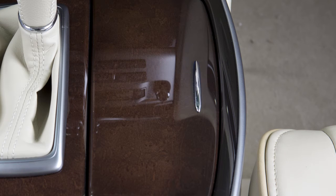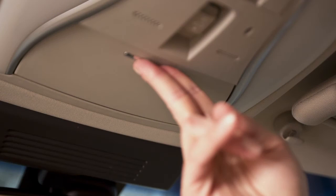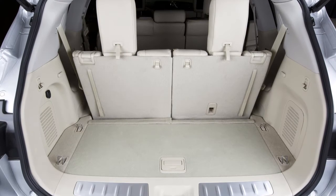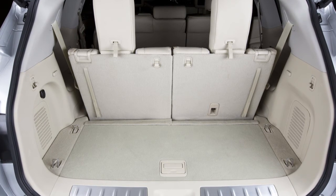There are cup holders and bottle holders located conveniently in the center console and the rear seat armrest. The sunglasses holder is opened by a push and release motion. Infiniti strategically placed hooks throughout the cargo area. Use these hooks to secure all cargo with ropes or straps.